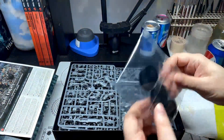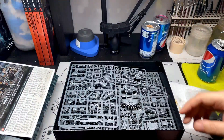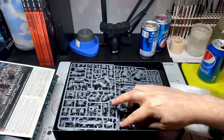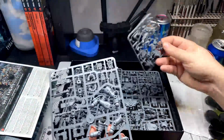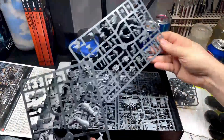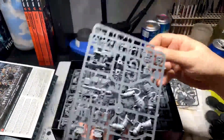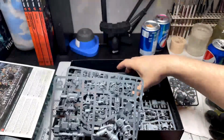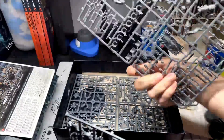We've got our bases. This is a sprue for the Dreadknight. I'm assuming that's the Librarian. These are the Terminators, just because of the way the backs look. More stuff for the Dreadknight, and the Grey Knights themselves.